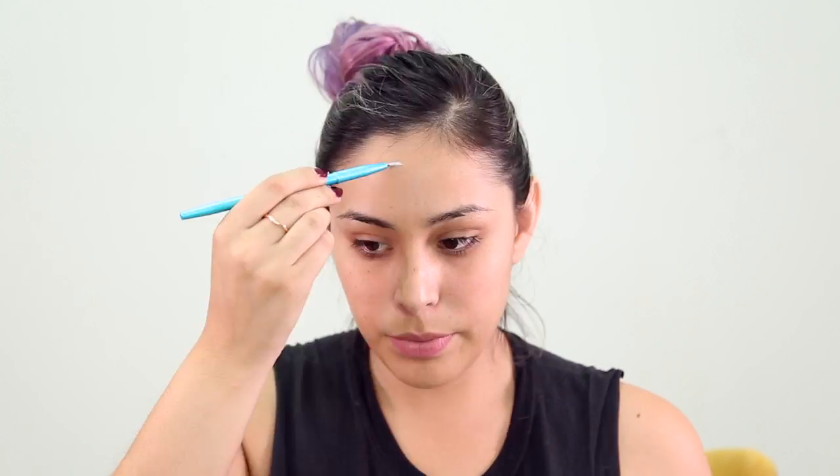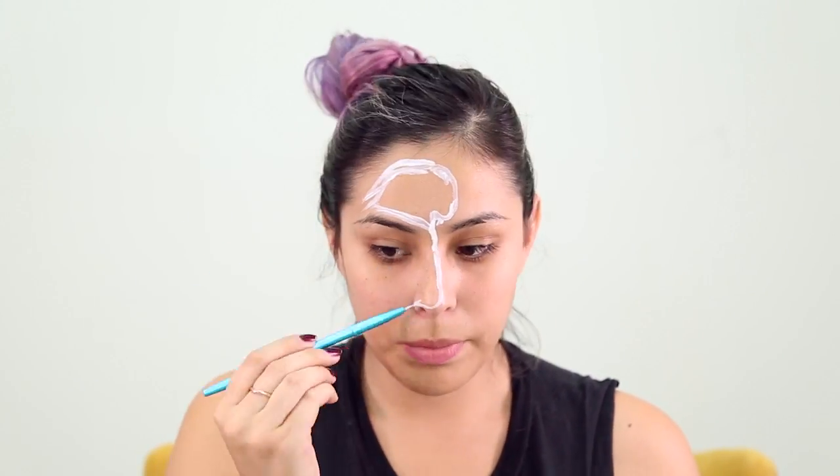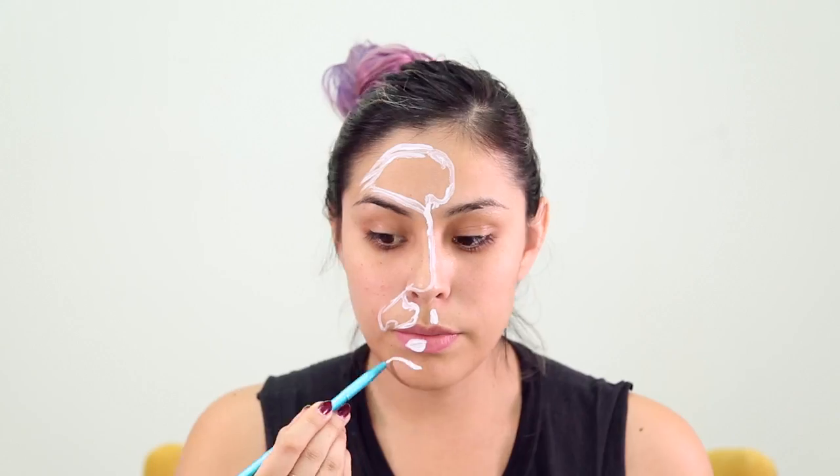What I've done is grabbed the image I'm going to work off of, and I went ahead and flipped it in Photoshop. Since I'm working from a mirror, it's gonna make it easier for me to paint on my face.